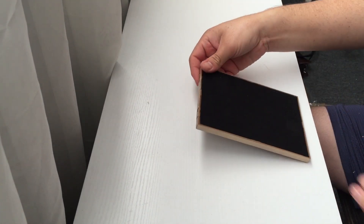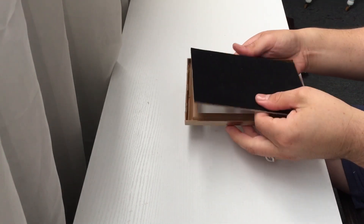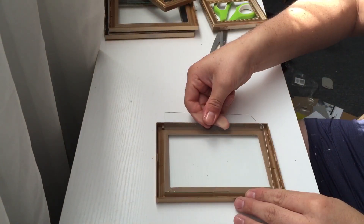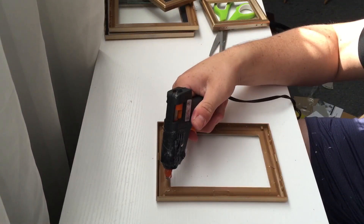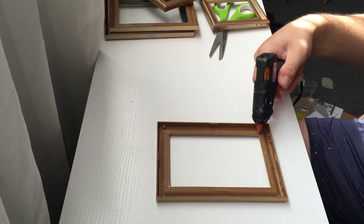Now we remove the back of the frame and all we keep is the glass and the frame itself. Using our handy dandy glue gun, we're going to glue the glass onto the frame. I put a drop of glue on each corner and then press firmly until it dries.